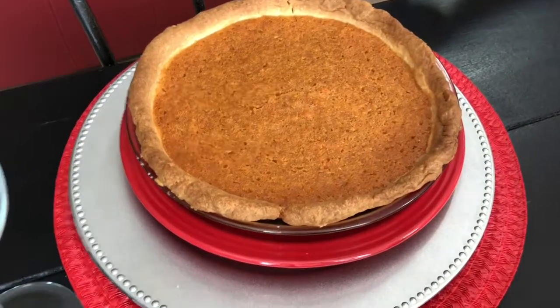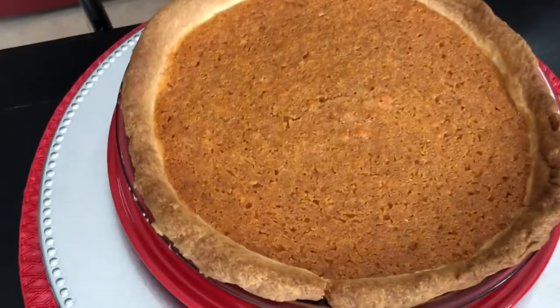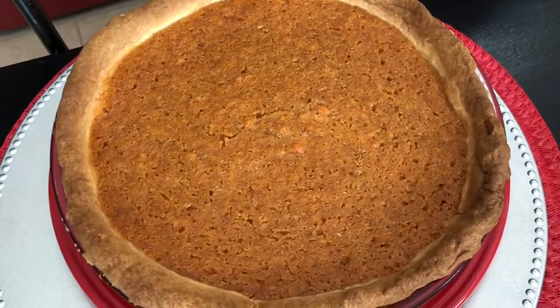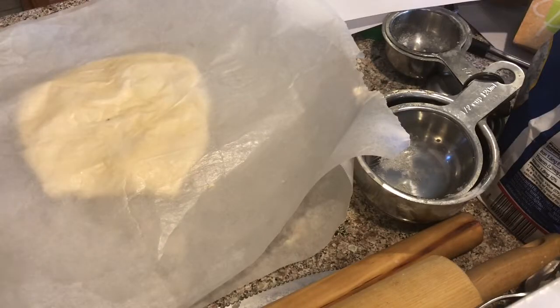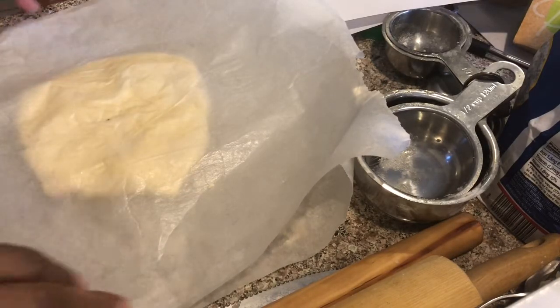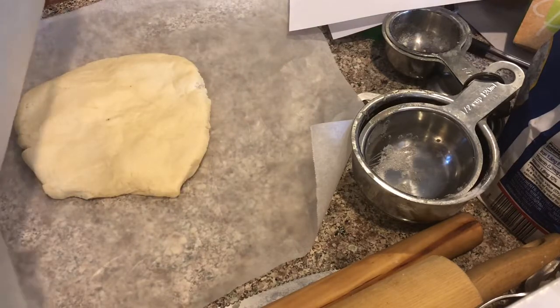These are the two sweet potato pies I baked today. Oh, beautiful. Welcome to Betty's Cooking Channel. Today I'm going to prepare for you my crust — it's already done.